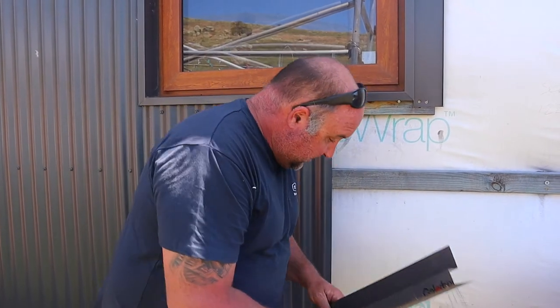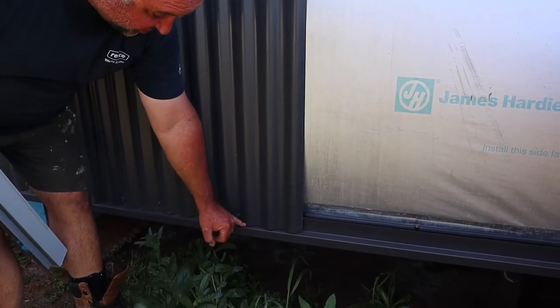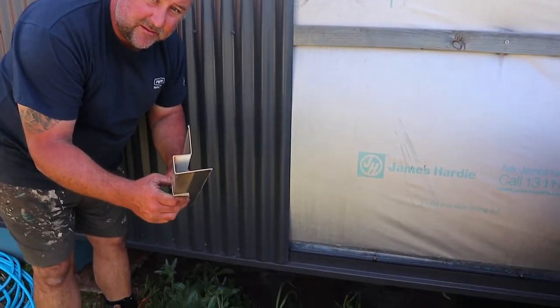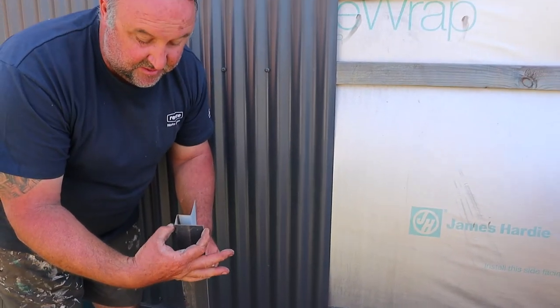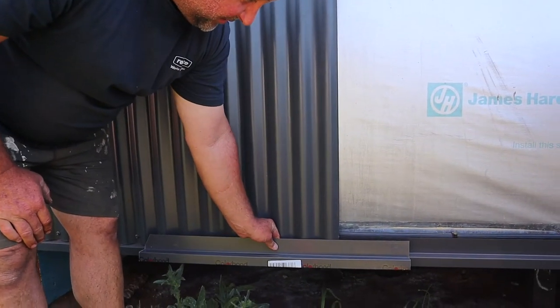Alright, this is also the flashing for the bottom — so that's this one. And as you can see, I just kept the sheet five mil up so it's not rubbing on it. And that's what that profile is there — that's just 50, 30, 30 and 50. Goes on there like that.